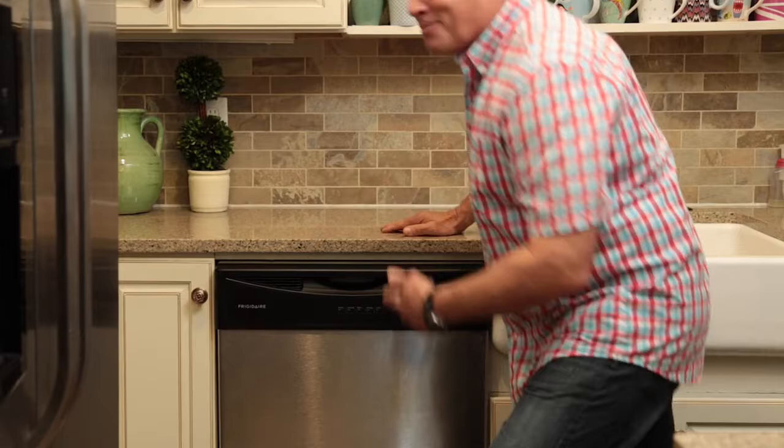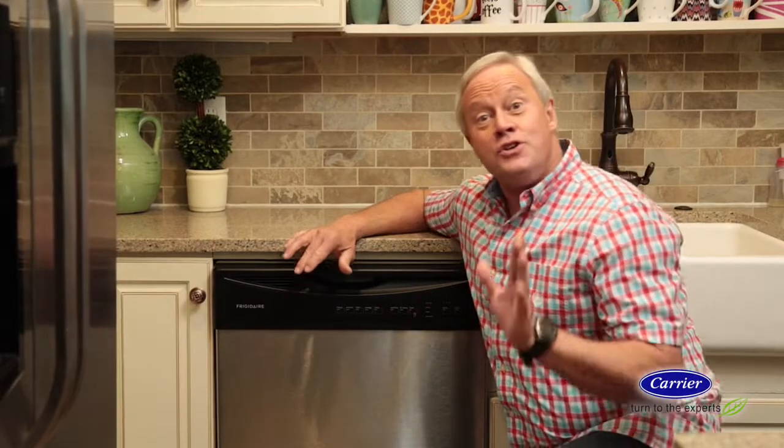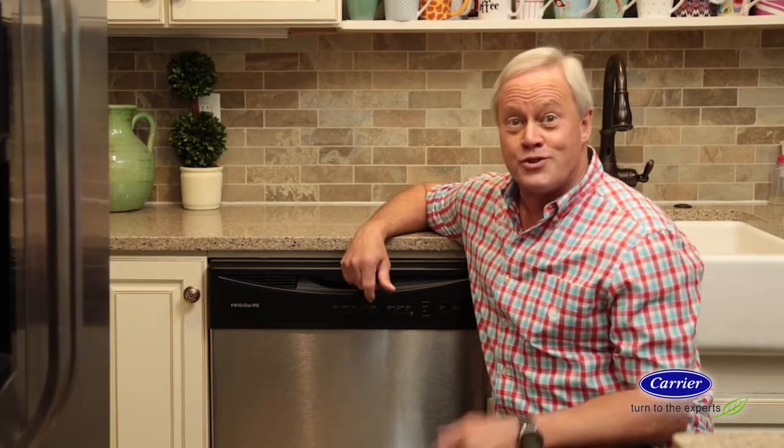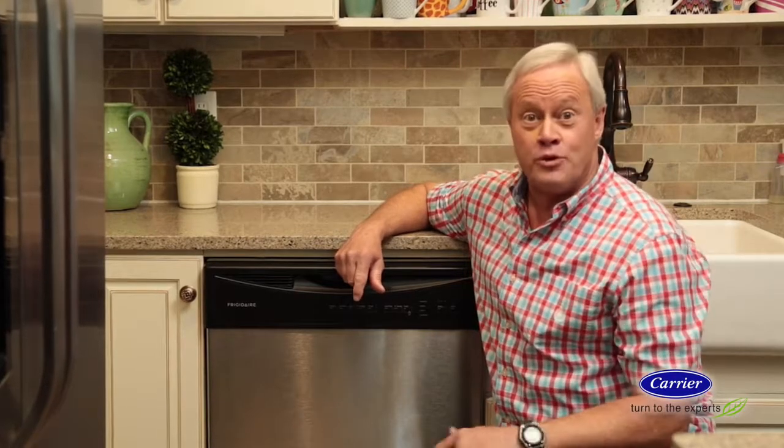In a busy family, you're dealing with your dishwasher every day. Your dishwasher's job is to clean, so it should always be clean, right? Wrong — your dishwasher needs a good cleaning every now and then to get rid of buildup and food deposits.